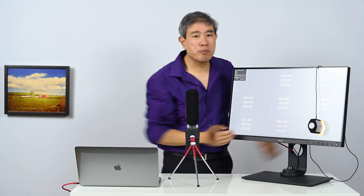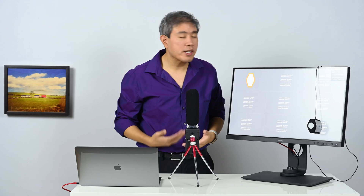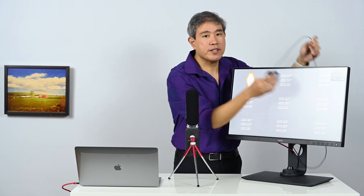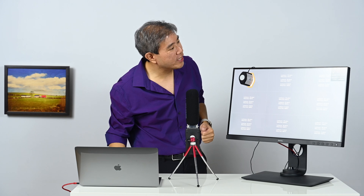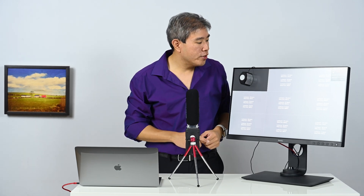If your display is observably bad — meaning one side is noticeably brighter than the other — it's probably a good time to think about buying a new display. As displays age, the backlight technology starts to deteriorate and doesn't work as well anymore. We're measuring the last grid, and after this you'll get the uniformity result.